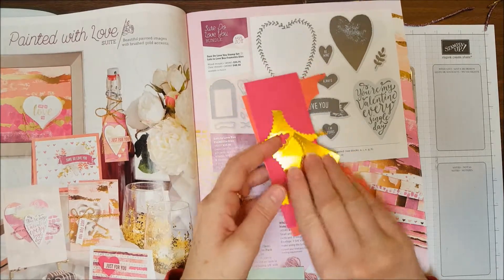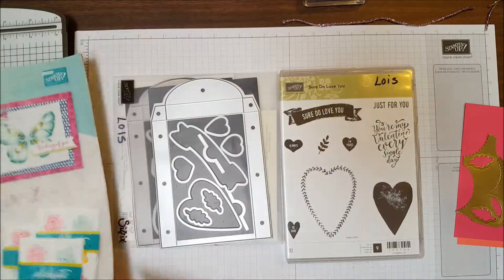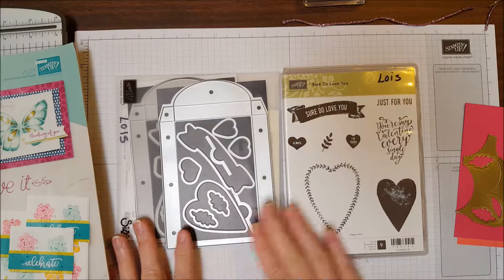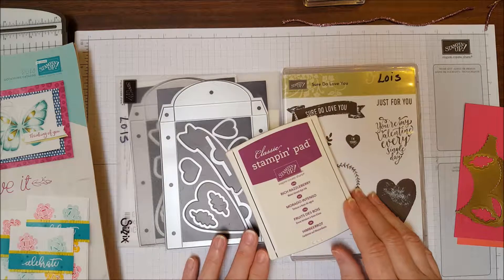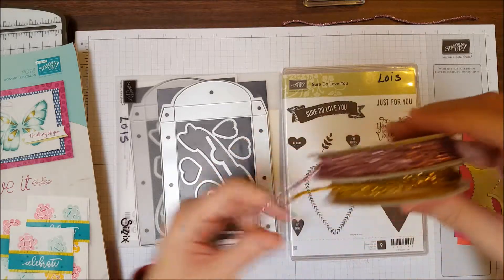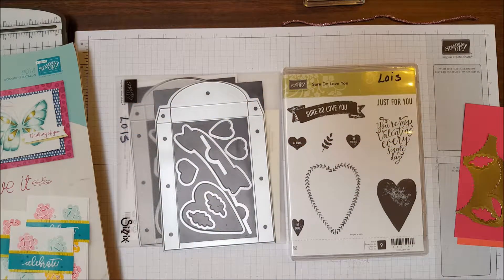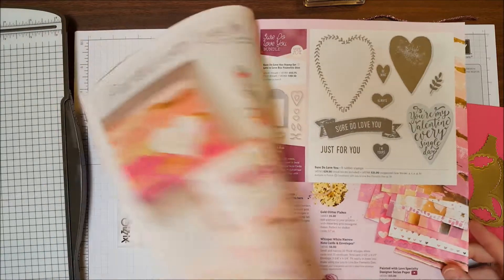We're going to use the Calypso Coral cardstock, Melon Mambo cardstock, and some gold foil sheets — I have some scraps here because I'm just going to cut out some tiny hearts. We're using the Sure Do Love You stamp set for our images and the coordinating dies, the Lots to Love Box — you can purchase these as a bundle for 10% off — and also Rich Razzleberry ink. The embellishment we're using today is the Love Mini Tinsel Trim, which comes in powder pink and gold. All of these products are from the Painted with Love suite in the 2018 Occasions Catalog.